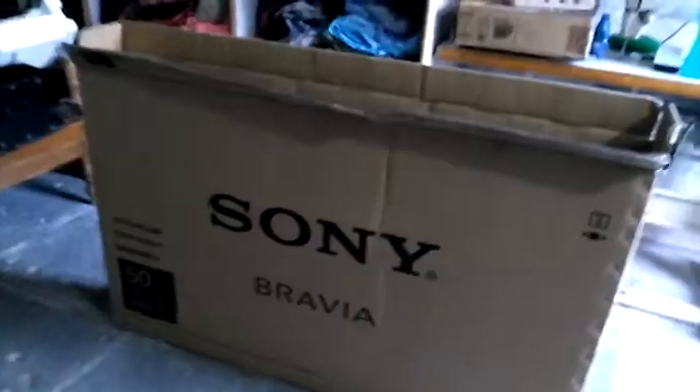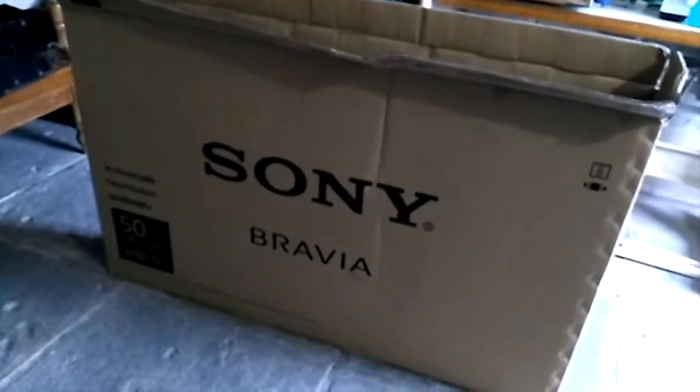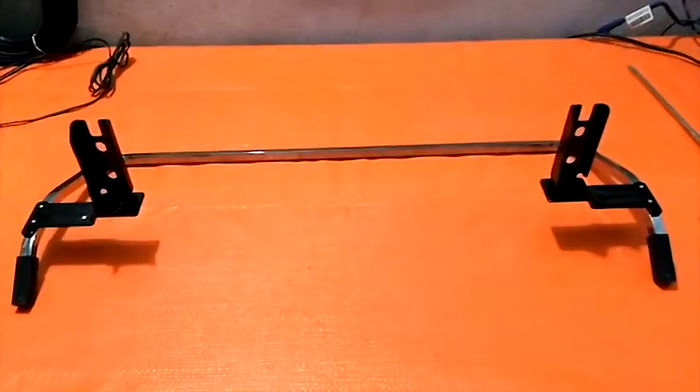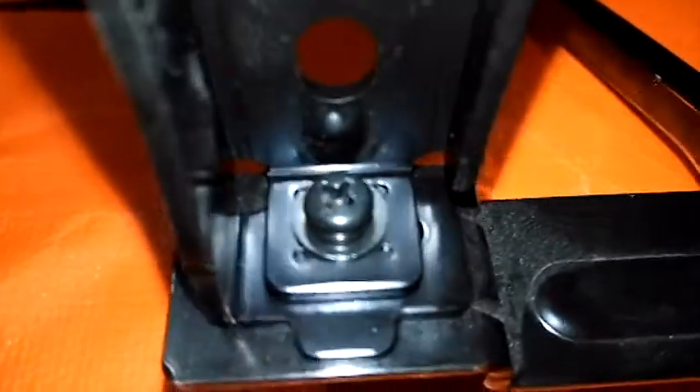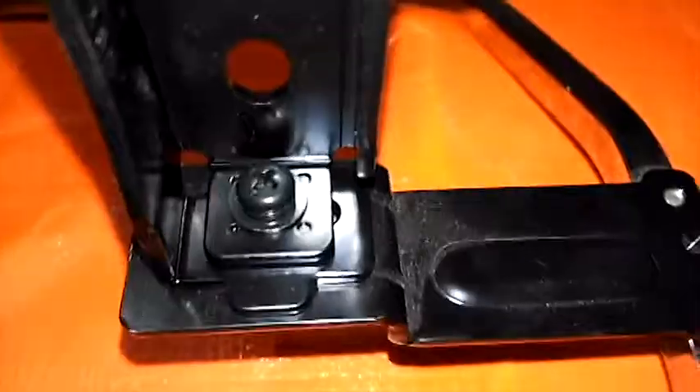In this video I will tell you how to fix the Sony Bravia W80D on a stand. This is the stand and these are two points. Let me have a clear look on it — this is the position where you fix the screw.